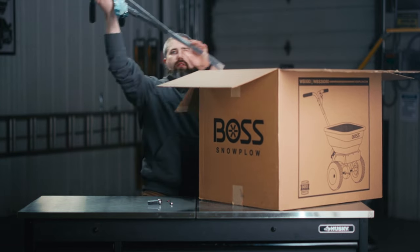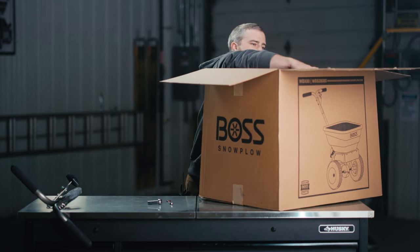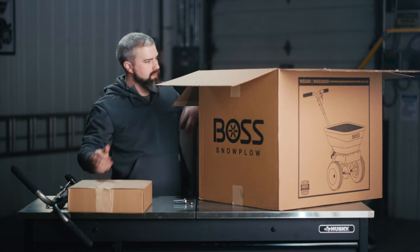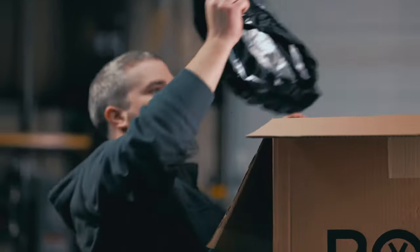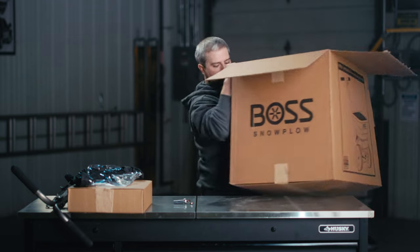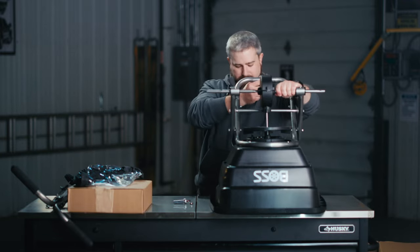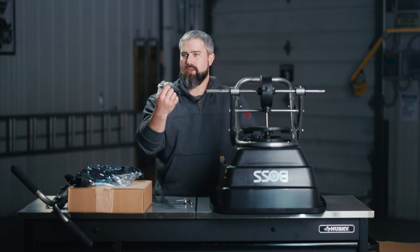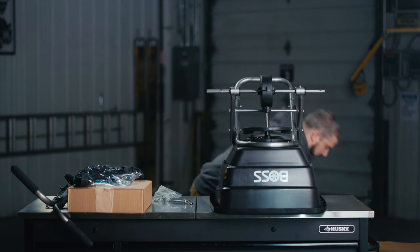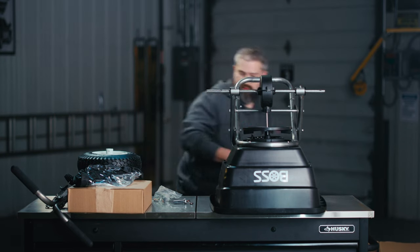You're going to have the handle and gate adjustment assembly. You're going to have a salt deflector package. You're going to have a material cover. This is the partially assembled assembly. You've got the linchpins to attach the wheels, a couple other little plastic attachments, some extra spare parts, and wheels and tires. And last but not least, the instructions.